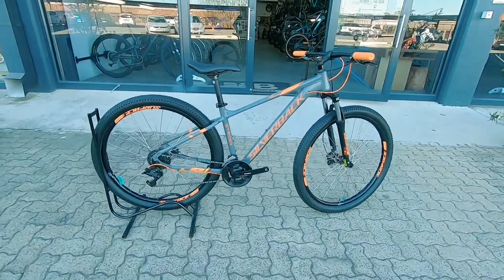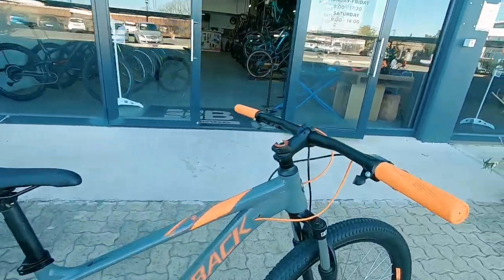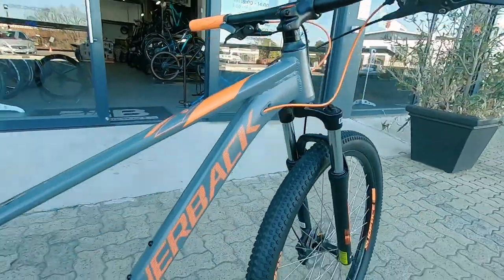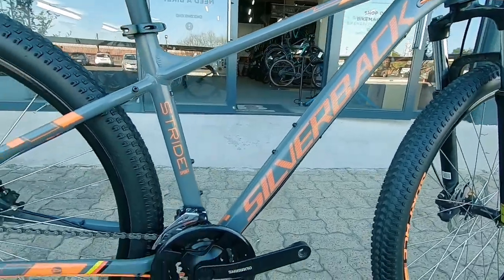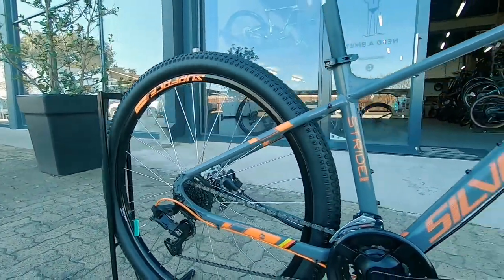Bike market bike check — we've got this entry-level Silverback Stride Sport. This is their new edition, and a very new looking rig in that neat looking frame with hardly any scuffs or damage.